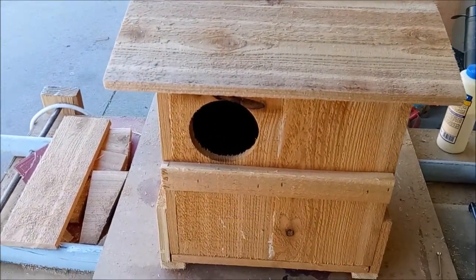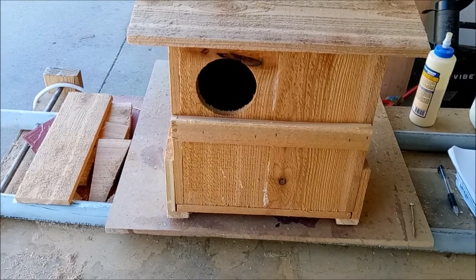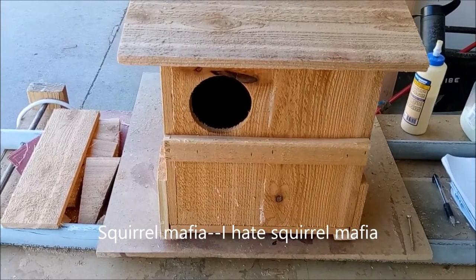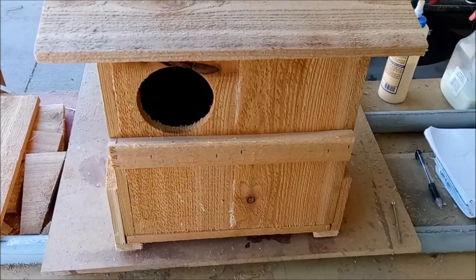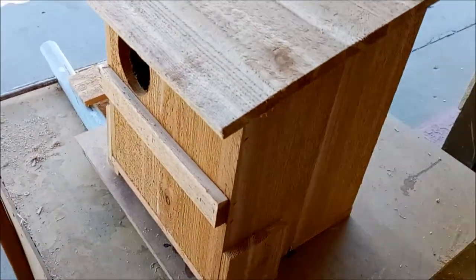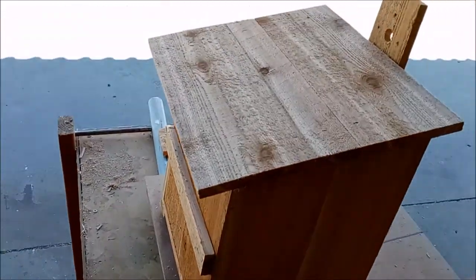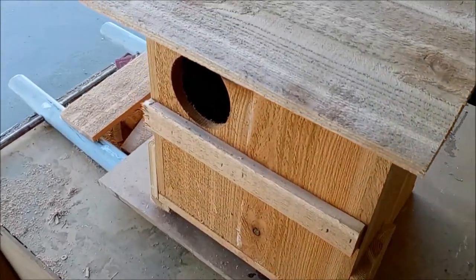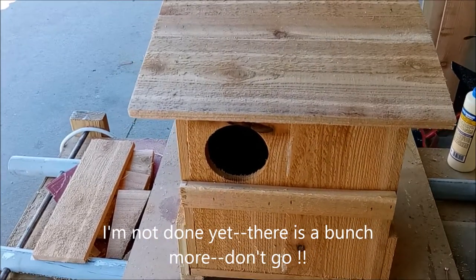If you happen to get a squirrel in your box, as a rule the owl will evict it when it comes along. If you've got a stubborn squirrel, just knock on the side of the box a few times — that'll usually run them out. You can also spray a little water in the hole; it'll run the squirrel out and it won't come back. If you want to paint your box, use a water-based paint, and I don't suggest you do anything on the inside of the box.